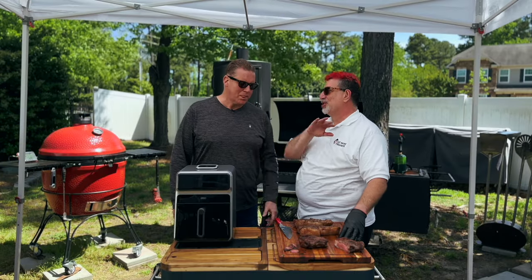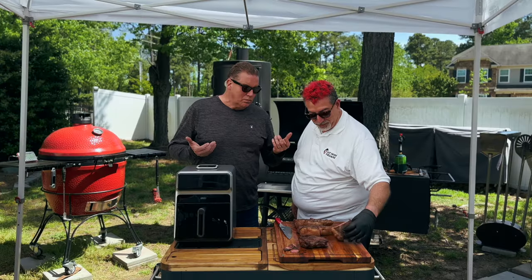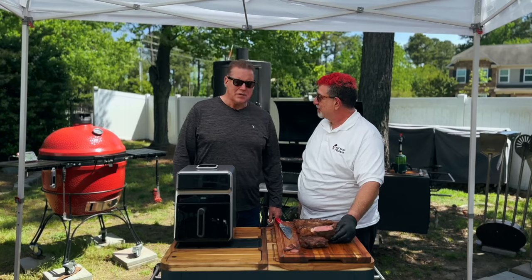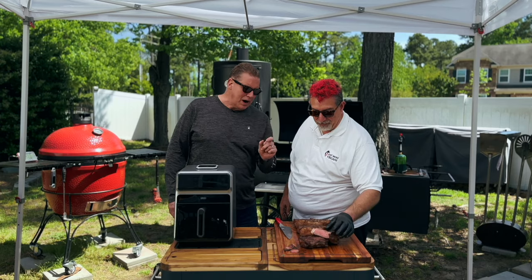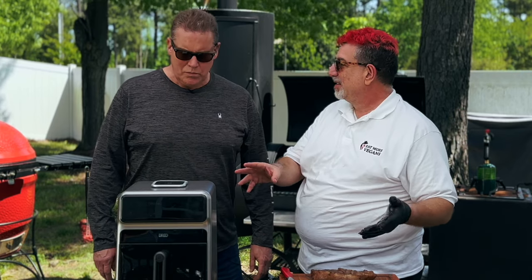The machine steak is perfectly cooked — literally perfect. Mark gives his verdict: it's not bad, it's good, it just doesn't have the smoke flavor. If you didn't have a grill and weren't grilling steaks for years, that's steakhouse quality. If I was in an apartment like when I lived in New York City, this would be a go-to. I'm impressed with the browning — anybody can bake a steak, but the browning is the key. I am pleasantly surprised — the machine did well.